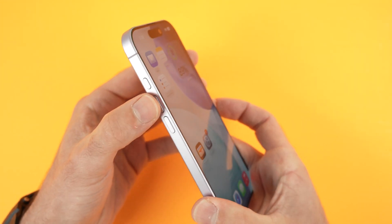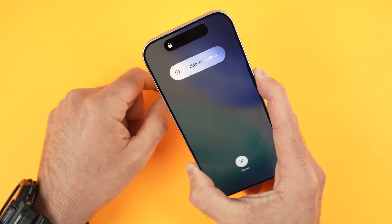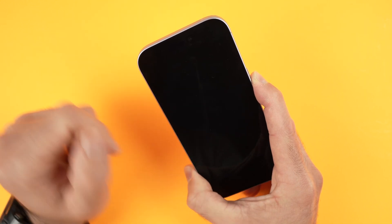Let me do it with you. So volume up, volume down, and I keep pressing the power button. I'm not releasing it even if I see that something changed on the display. I'll stay like this, the screen will shut down and the Apple logo will come right in the middle.